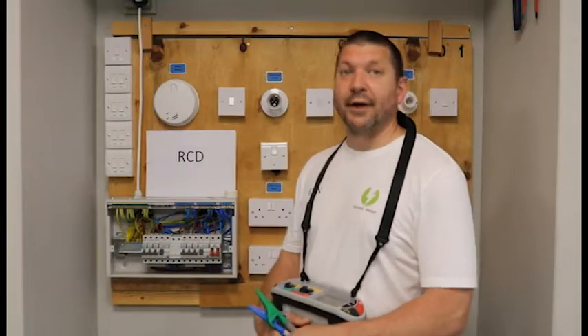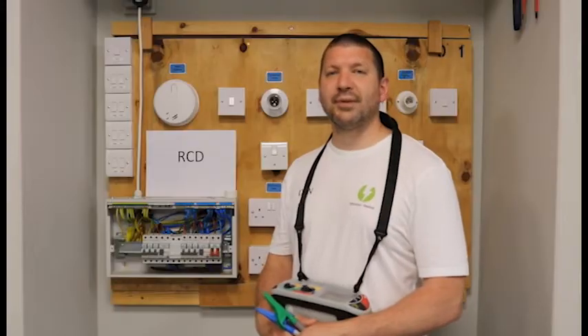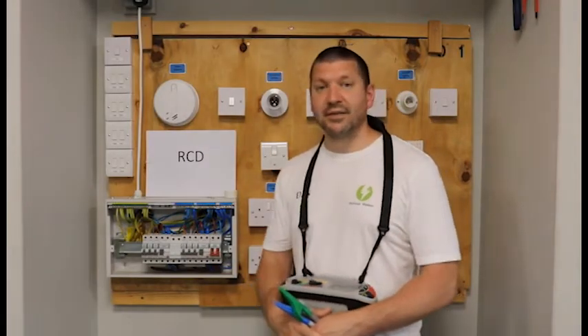Hi everyone, I am Dan and these videos are for people who are new to testing. I will demonstrate how to complete each test and how you complete your schedule of test results. This video is how we complete an RCD test.